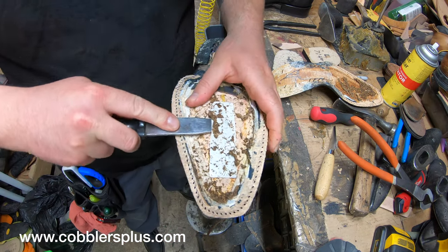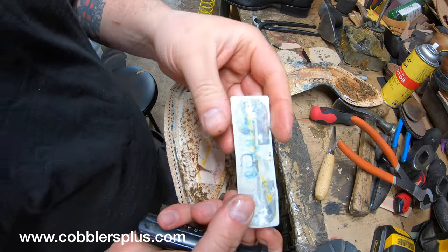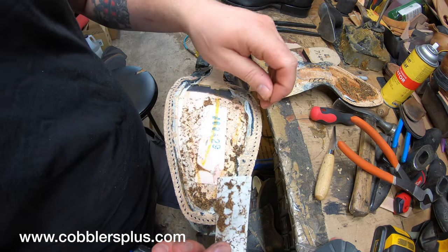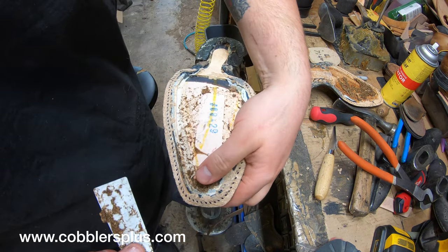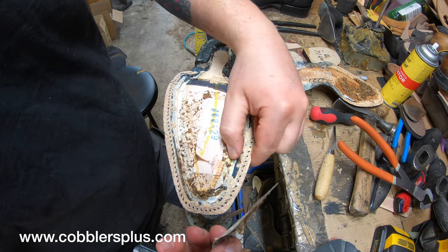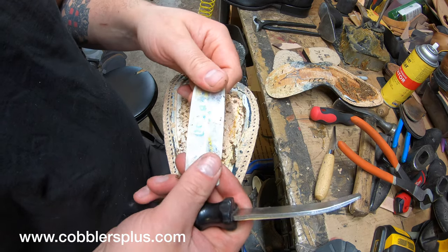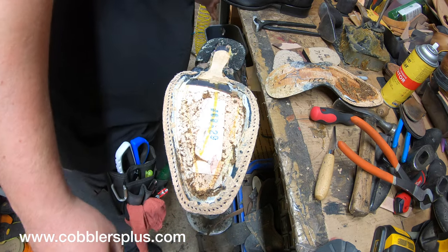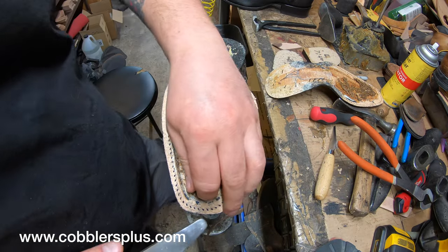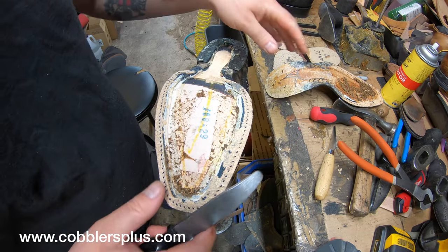Now let's see — sometimes we find these inside of boots and shoes: a little metal detector strip, basically, so you don't try to steal the boots or anything. Some cobblers joke that it's Uncle Sam keeping an eye on us — it's not. It's just a little metal detector strip. You find it every now and then inside a shoe or boot, but not always. I just wanted to point that out.